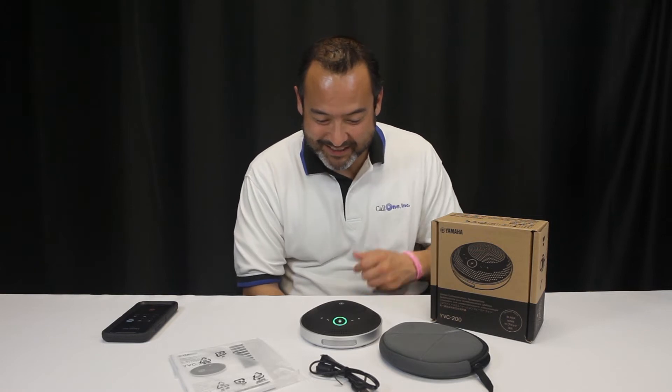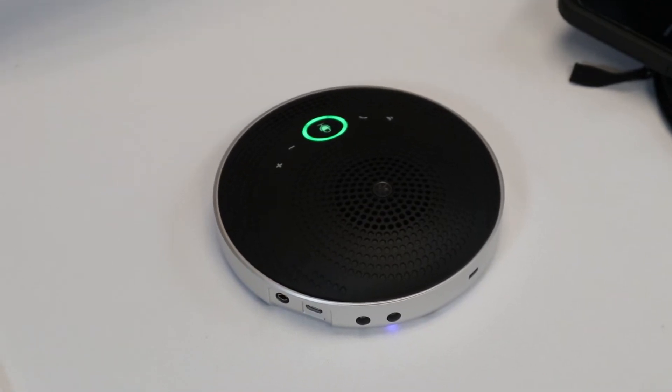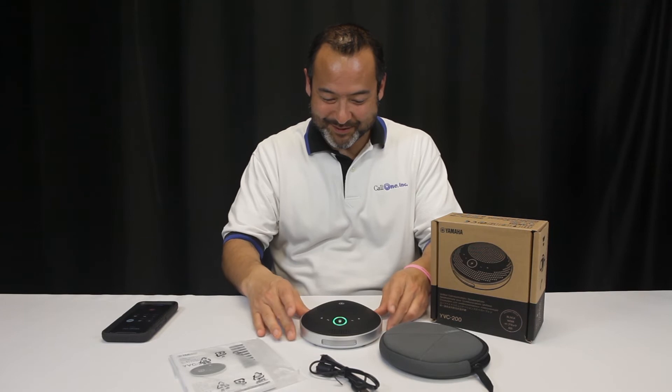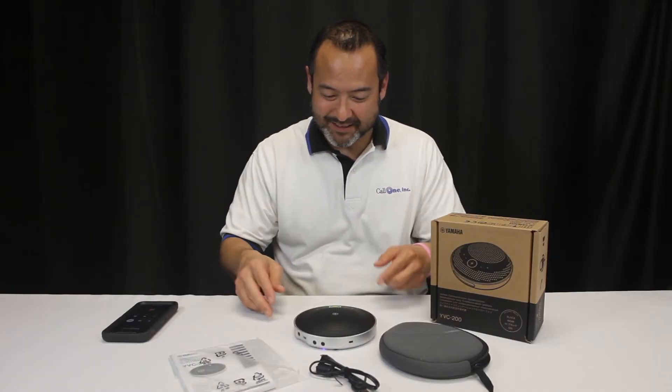Mariah answers. Hey Mariah, Danny here. We're doing a test call with the new Yamaha YVC200. Mariah responds that he sounds great and asks what it looks like. Danny says it looks super cool — just a nice little round device — and Mariah confirms he sounds really good.